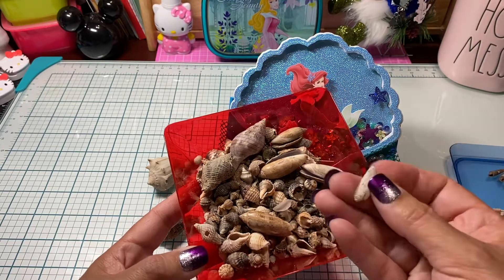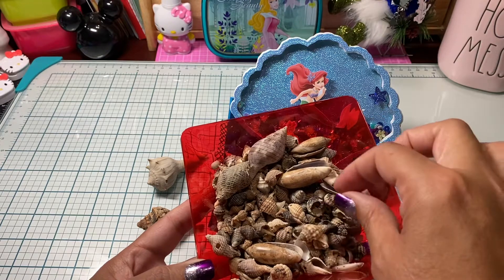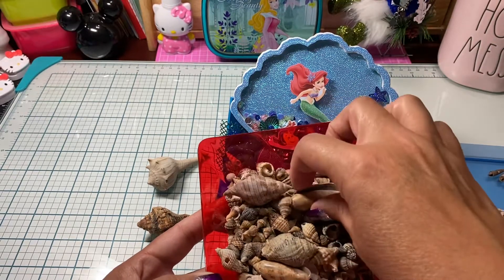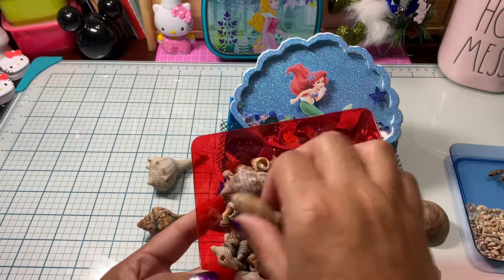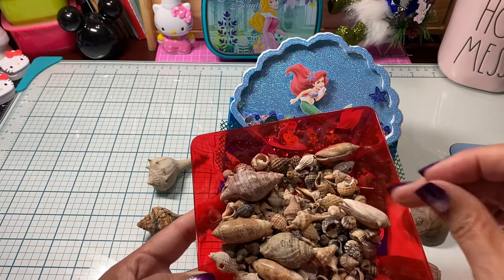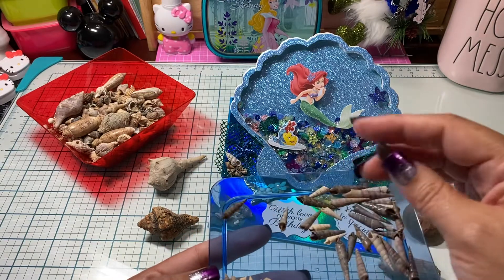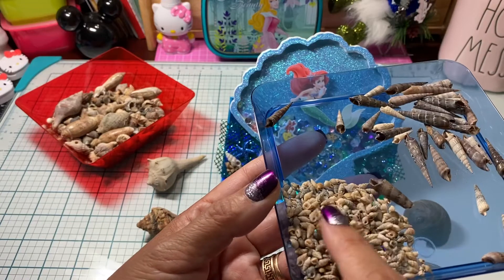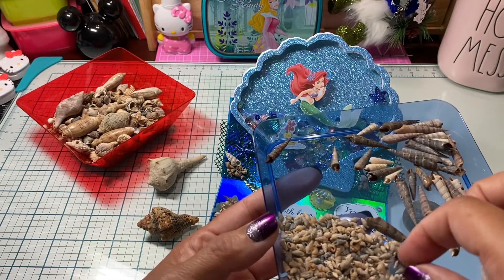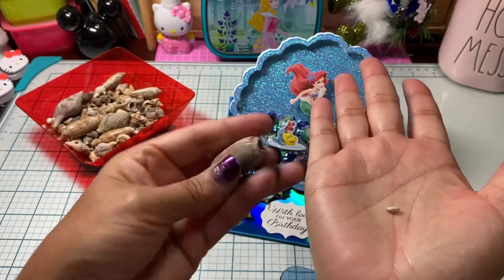We were sorting shells and found ones we call 'angel wings' — I'm not sure what they're actually called, but there were so many different shells I had never seen there before. Look at these whole shells and how big they are! And then as we were looking through, we found these spiral ones we're calling unicorn horns, and look at these little itty-bitty teeny-weeny little shells — oh my gosh!